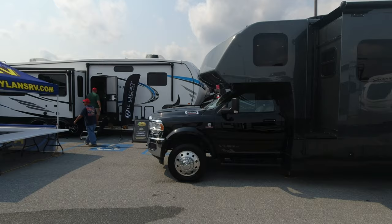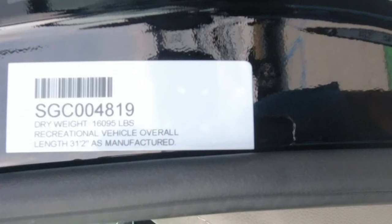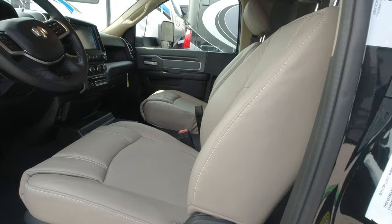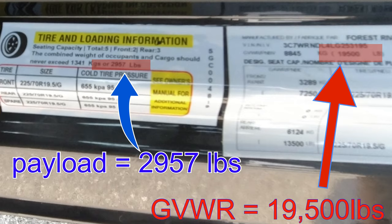Let's take a look at the numbers. For the size of this, I was surprised how much this thing weighs. It has a dry weight of 16,095 pounds and an overall length of 31 feet 2 inches, with a cargo capacity of 2,957 pounds.